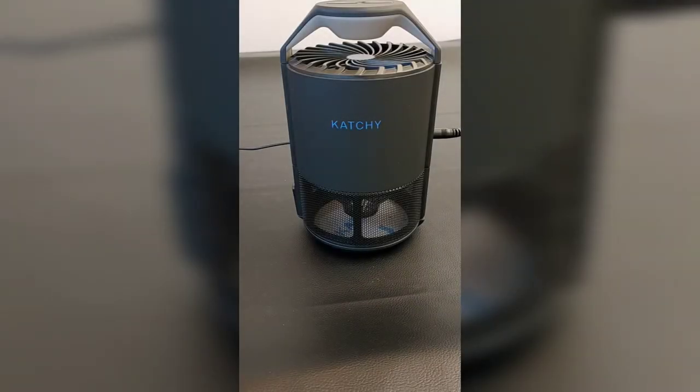So this is the Catchy. What it does is it catches fruit flies and gnats. Let me show you some of the great functions.